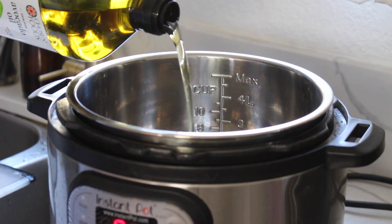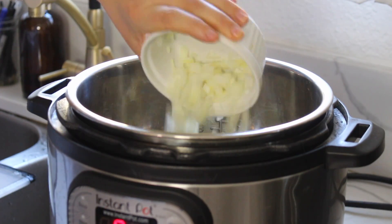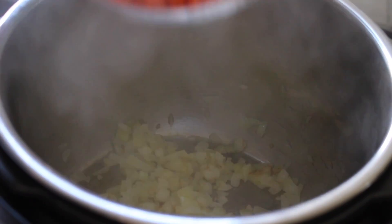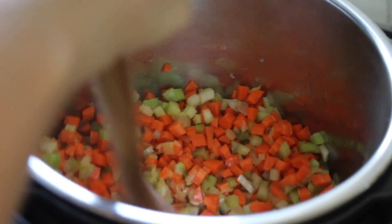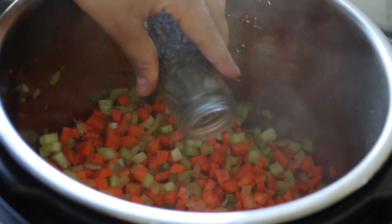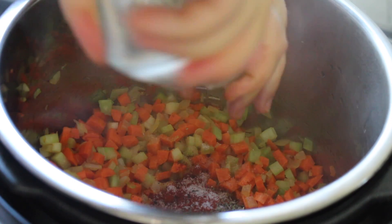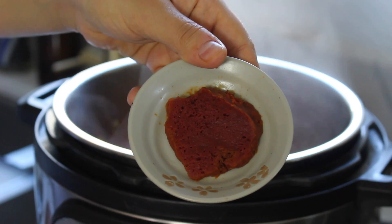Turn on the sauté function of your Instant Pot, add a little avocado oil, and start with half of a large diced onion. Then add about three medium-sized carrots and three stalks of celery. Sauté for a couple of minutes, then add one teaspoon of dried thyme, three-quarter teaspoon of smoked paprika, salt and pepper, four or five cloves of garlic, and one heaping tablespoon of tomato paste.